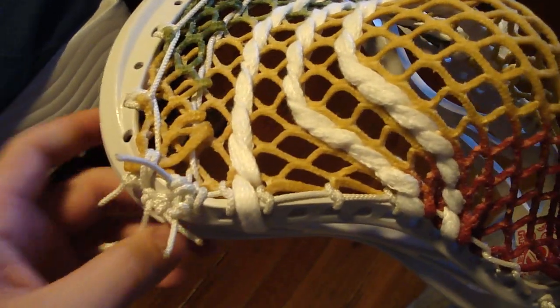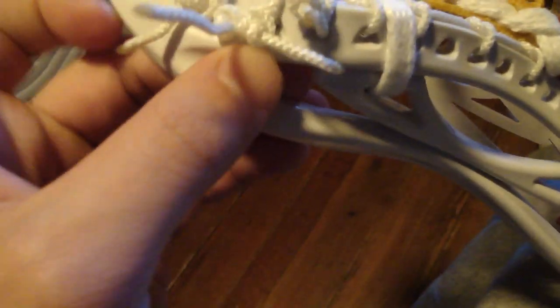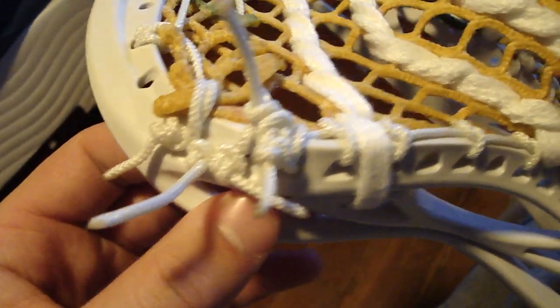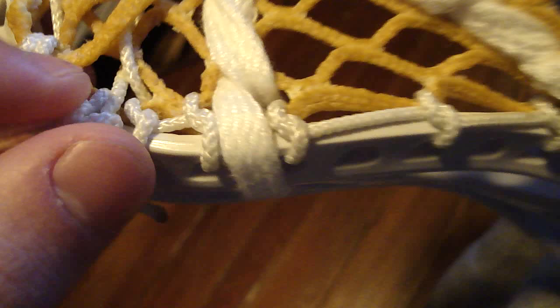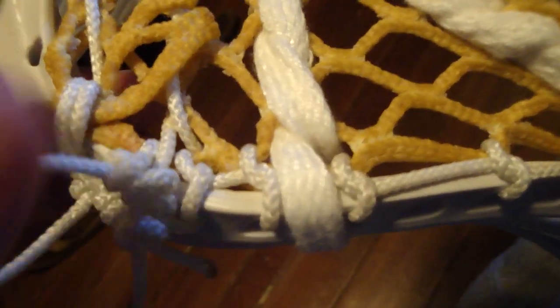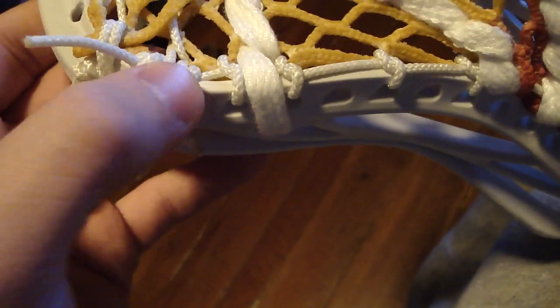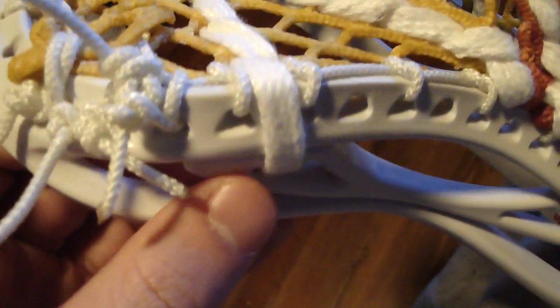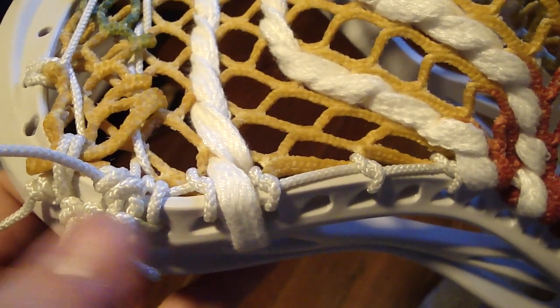So the first thing you start a pattern with is the tie, and some people would say tie first hole, tie second hole. That's just where you put your knot for the sidewall to start. You can see here this first hole of mesh — the first ten diamond hole right here has a knot, so that would be tie first, knot. Then the next sidewall hole also a knot, so tie first, knot, knot.